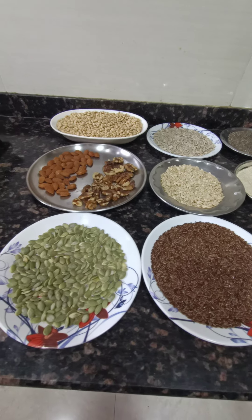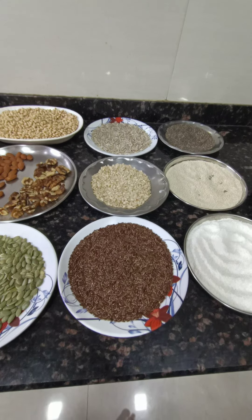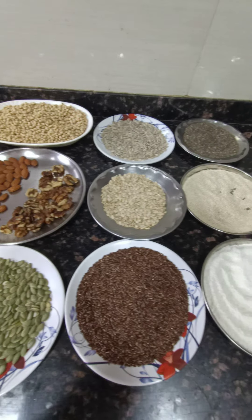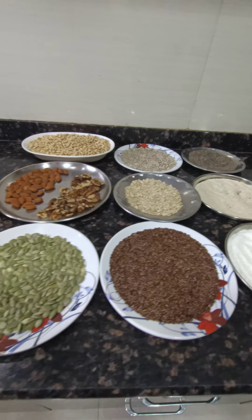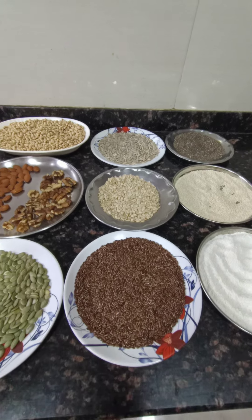We have put all the ingredients in hot sun for at least two hours to remove the moisture content. After that, we allowed them to cool naturally, and now we are going to grind each item individually and separately into powder form.